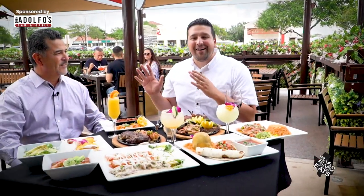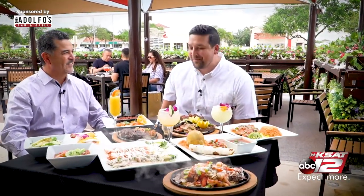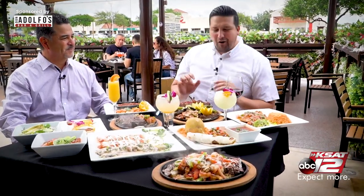Joining me now is Jody Almanza, he is the owner out here, and I'm super excited because of all this delicious food. You've got the sizzling fajita plate coming out to the table as well — this is how you do it. You have all kinds of delicious food and cocktails.